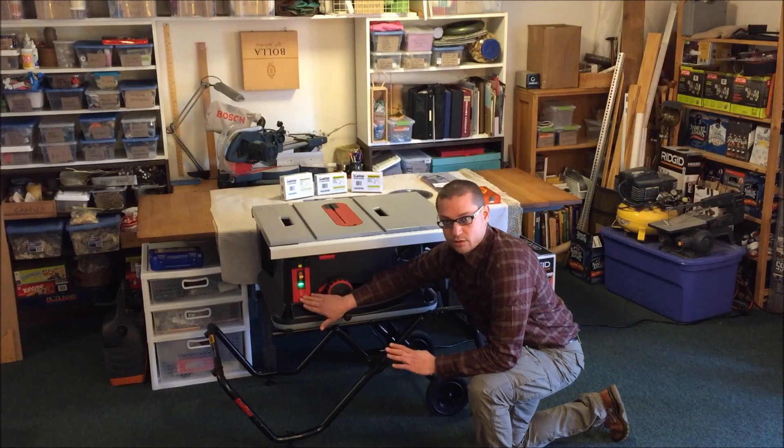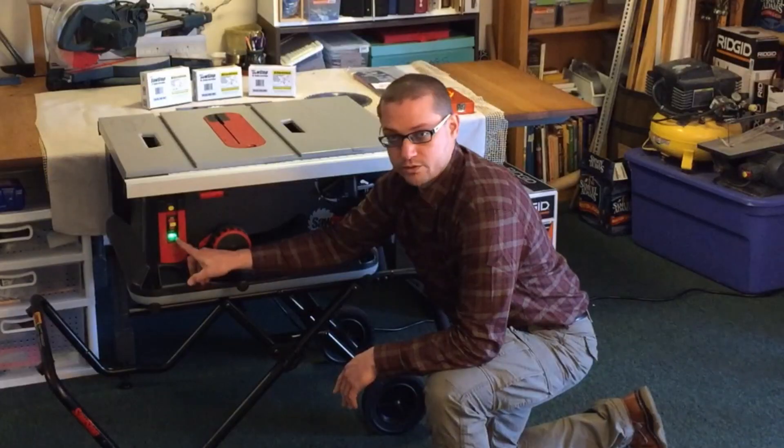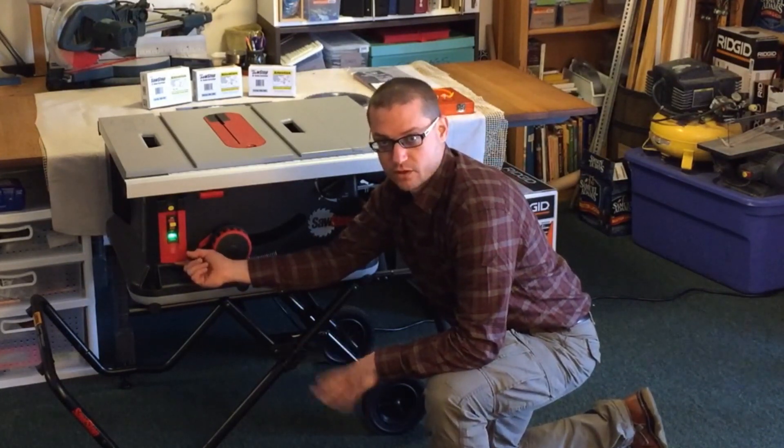The large paddle switch would actually allow us, if we need to, to bump this paddle with our knee. Once showing a green status, the saw is ready to use, and the paddle switch will operate the saw and spin up the blade.